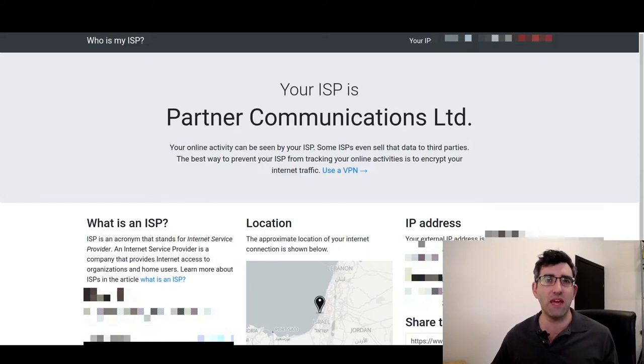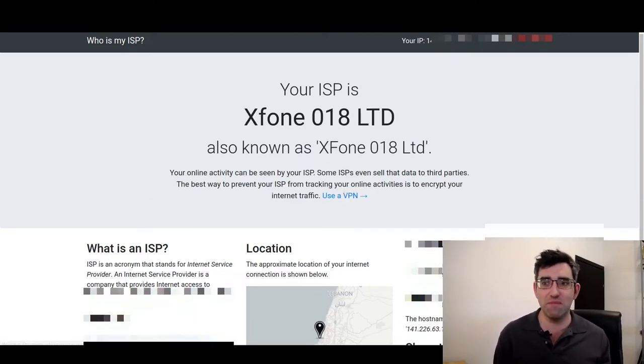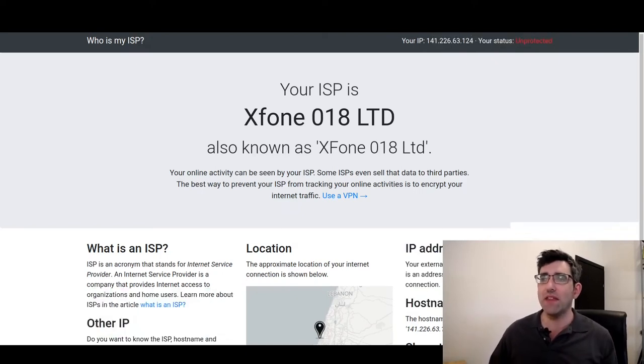To verify it worked, I opened a 'who is my ISP' page before making the change. Now if I refresh it should show a different ISP. This process takes a little bit of time — what's instantaneous at the network layer has to propagate up to the application layer like Google Chrome. There we go — it's already failed over, and you can see the ISP is now xPhone 018.